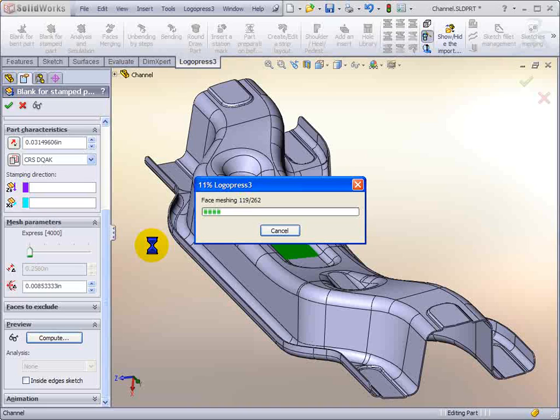LogoPress starts processing the model, meshing all of the faces. You can see that we've got a customizable material database, lots of different materials, constraints in the Z direction and the X direction, different mesh settings. We've got a slider here that you can change to express normal, etc., and we can exclude faces.